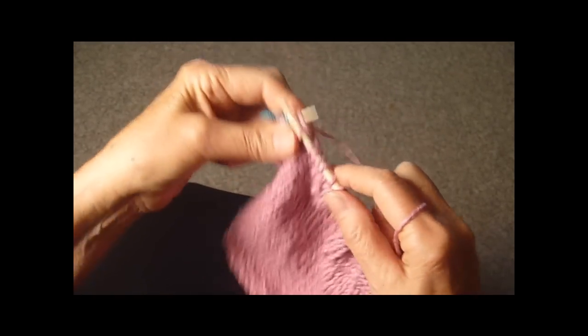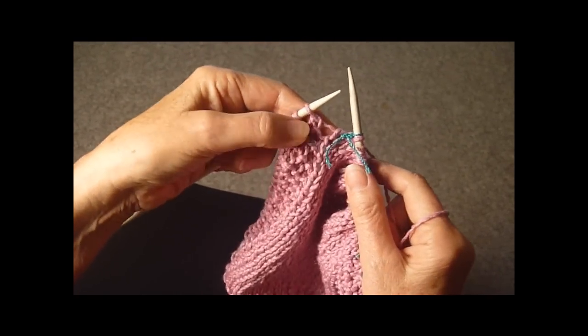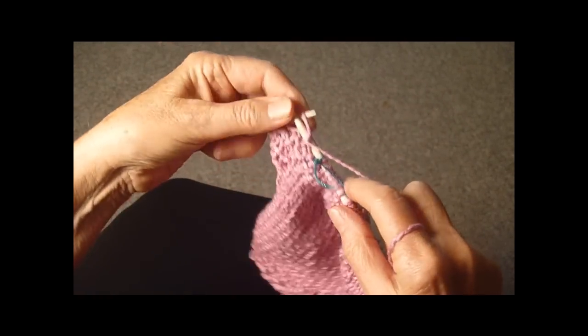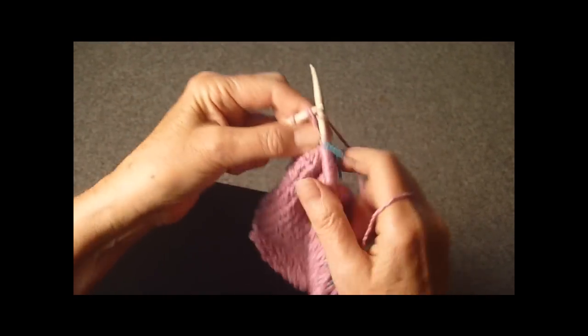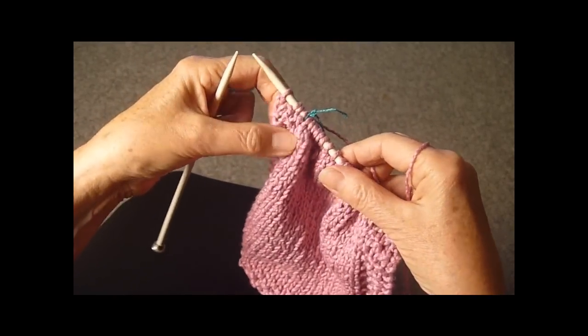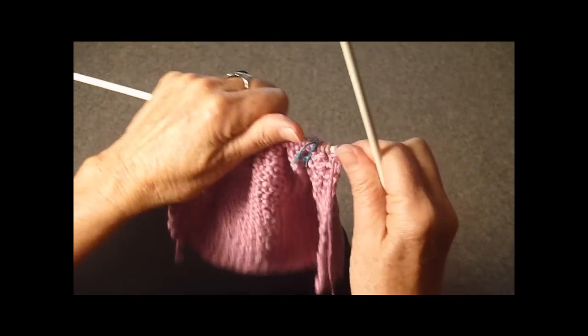Here we are at the last marker. We're going to slip that off, and this looks like it should be a knit stitch, but we're going to purl the knit, knit the purl, purl, and knit. Now we're ready to turn the work over and you're going to do the same thing.